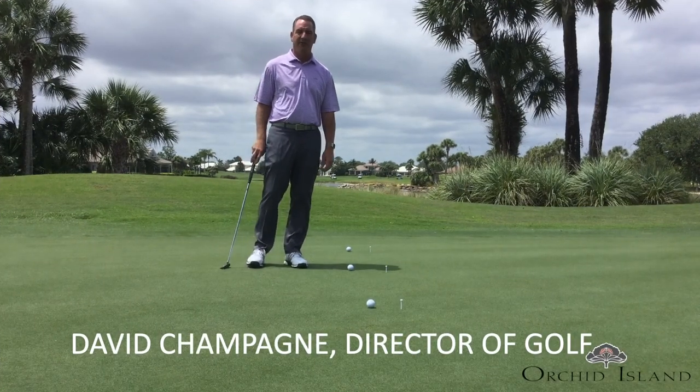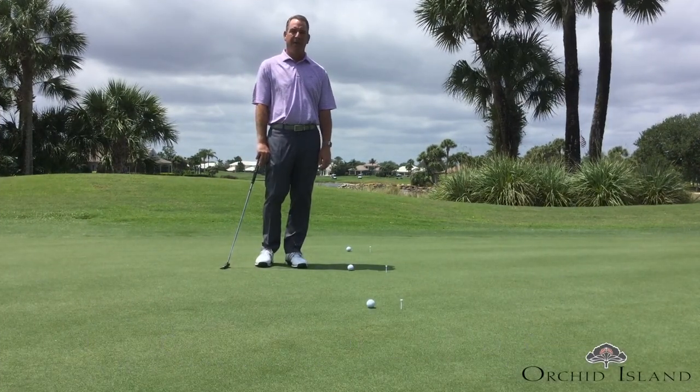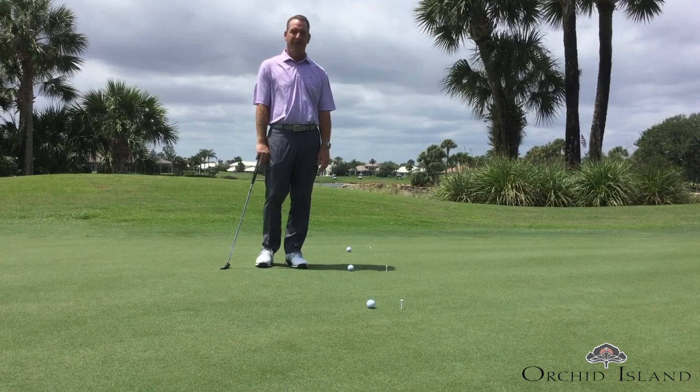Hi everyone, David Champagne, Director of Golf at the Orchid Island Golf Beach Club. We're here today talking about lag putting and distance control.